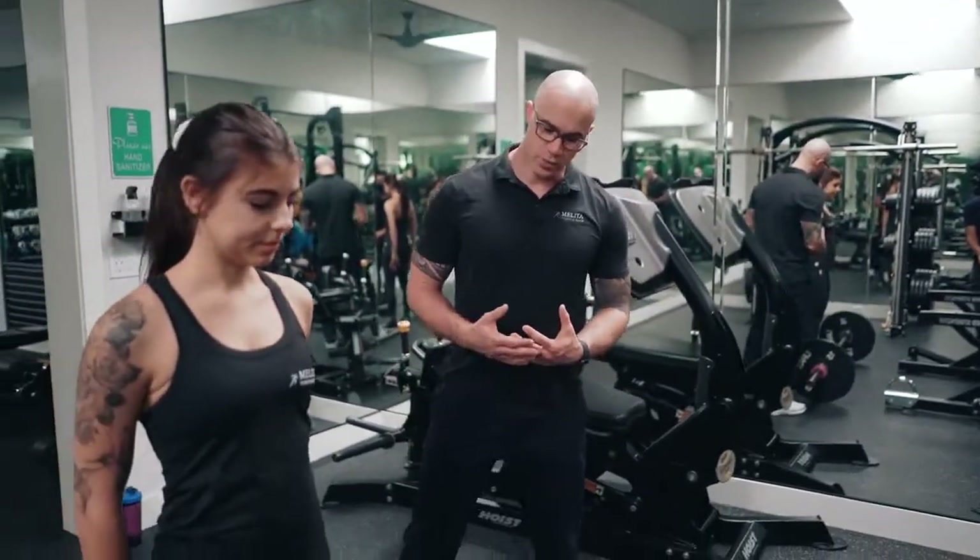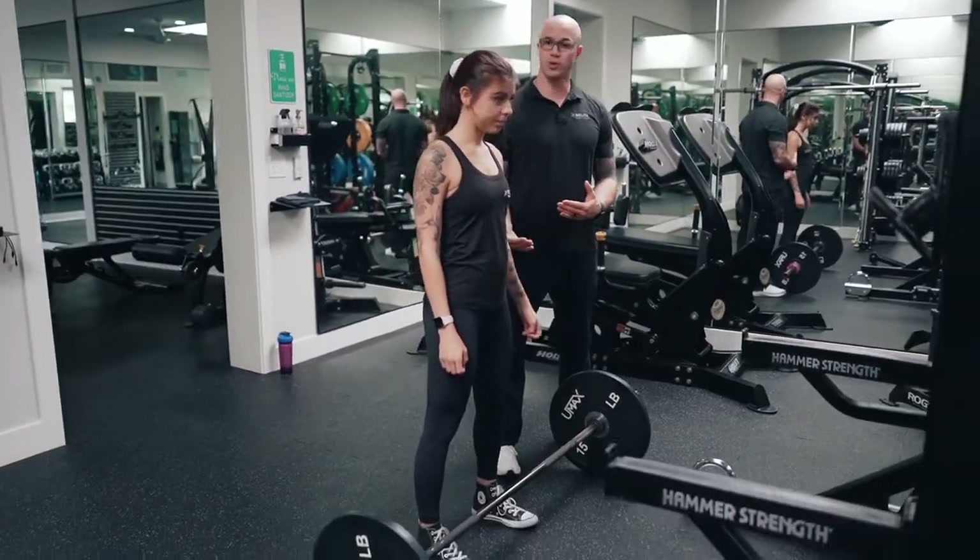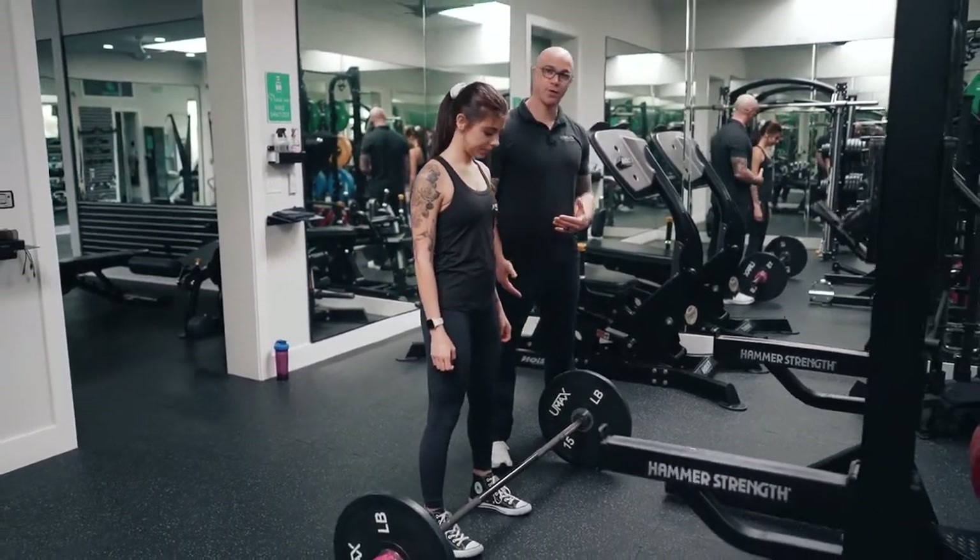For functional exercises, there's not many that are better than the actual deadlift. The way we do a deadlift correctly is we set the bar up just in front of our shins. Our feet are going to be about hip to shoulder width apart, toes facing straight forward on this one.